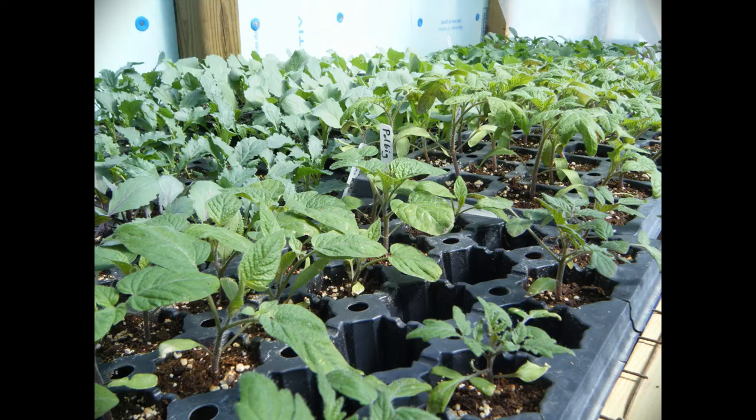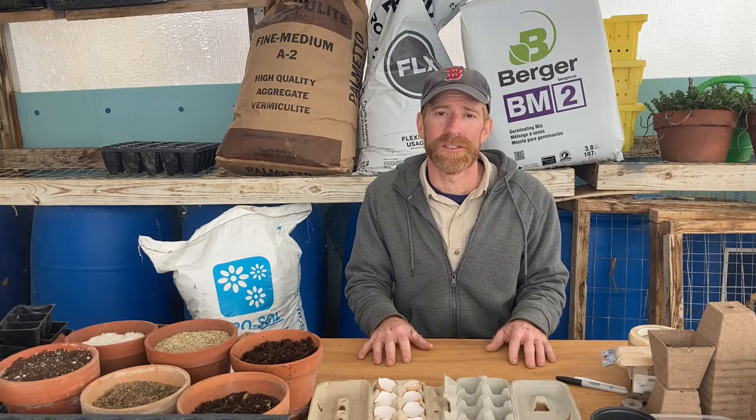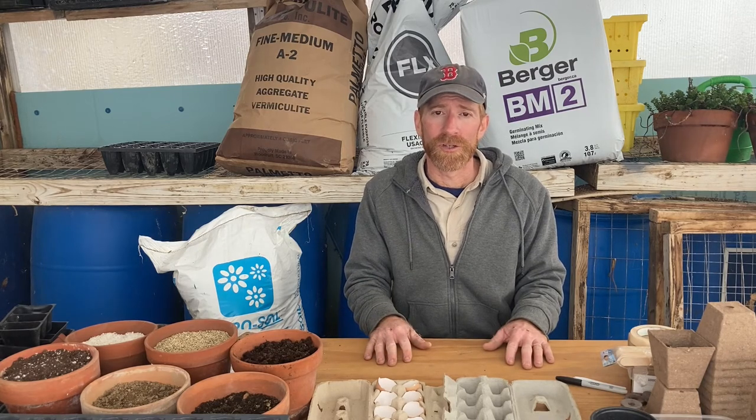That was a whirlwind tour of seed starting, and I'm sure I didn't cover everything since there's a lot of detail to cover, but those were the basic principles that should give you all the information you need to get started sowing your own seeds. Follow the basic principles and you should have good success. I look forward to hearing about your garden this year — all those transplants you started, maybe for the very first time. If you have other questions, leave them in the comments below. Stay warm and we'll see you next time.